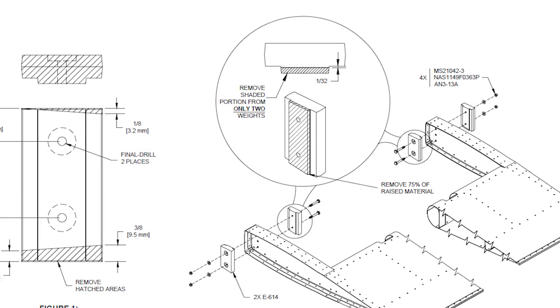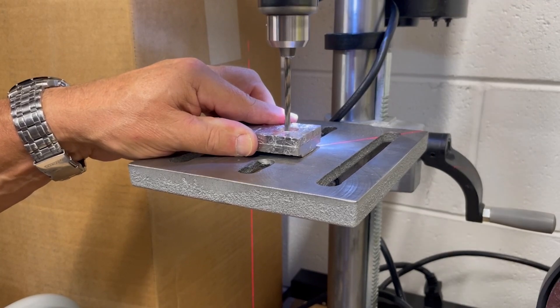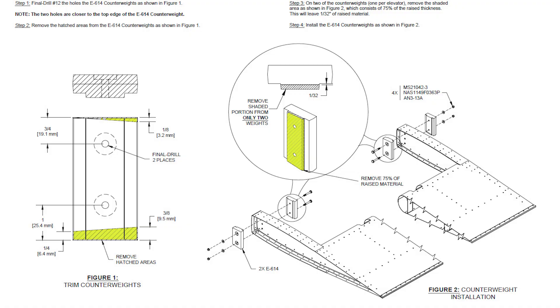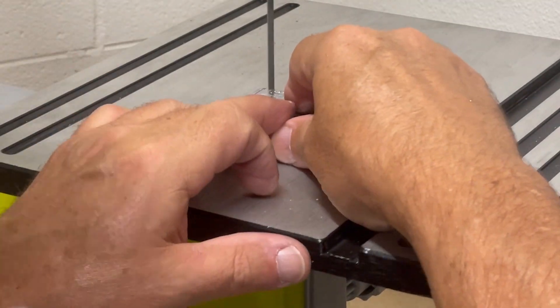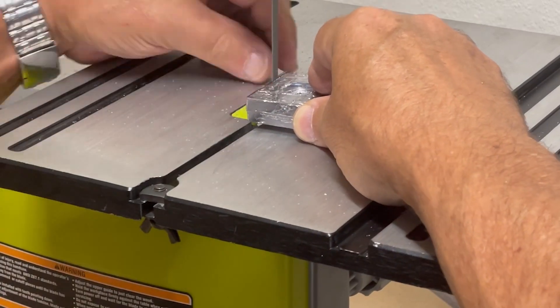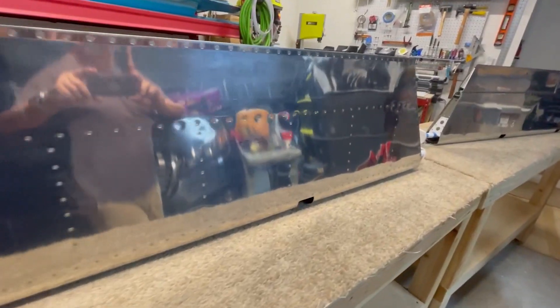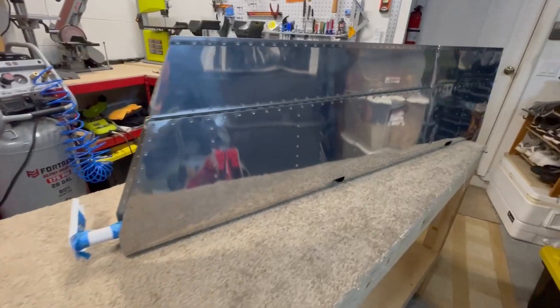The final step is to attach the counterbalance weights to the tips of the aptly named counterbalance ribs. The bolt holes get final drilled, some material is removed from the top and bottom of each, and then they're bolted in place. And that, my friends, completes the construction of the final control surface for the tail of my airplane.